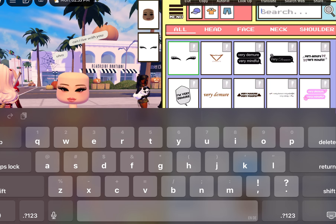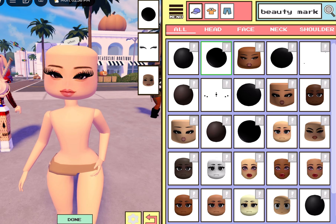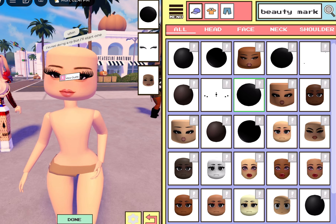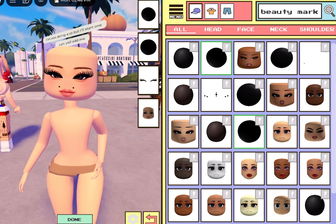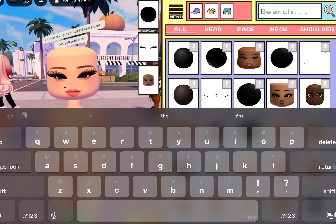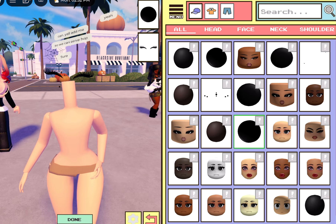Demure Lashes should be this one — these are really cute. Then beauty mark: we're just gonna look up beauty mark. You can either do the one on the right side or the one on the left side, it's up to you. I'm gonna do the one on the left — actually yeah, this one. Doesn't matter what side.